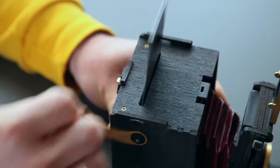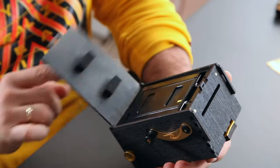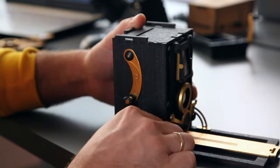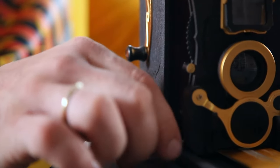The camera takes readily available Fujifilm Instax Mini Film. Focusing on the Jolly Look Auto is easy, and the detailed scale provides precise adjustment for sharper photos.